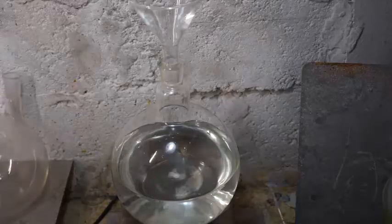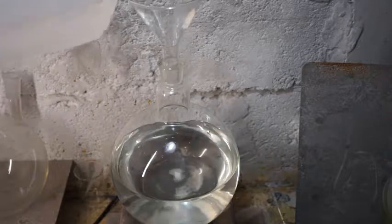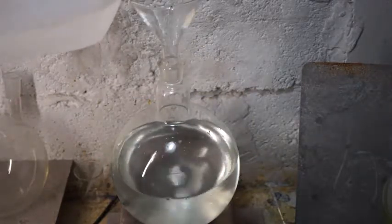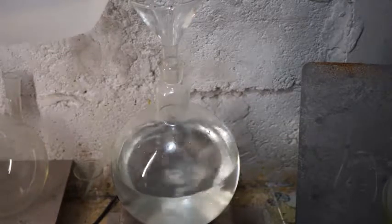I believe the prolonged mixing duration may have been a result of the container I used. So let's add another 1500 milliliters of distilled water and watch what happens.